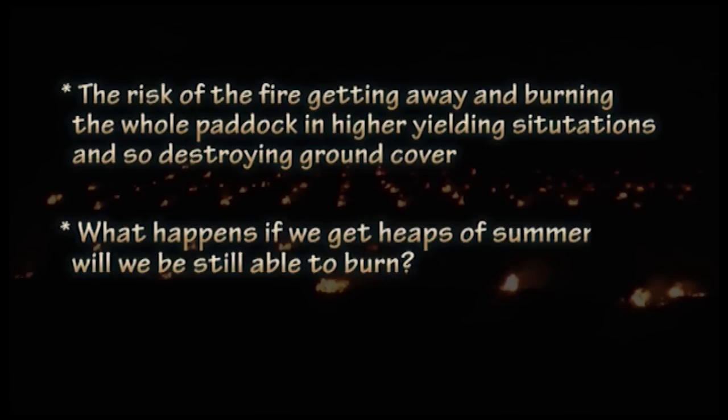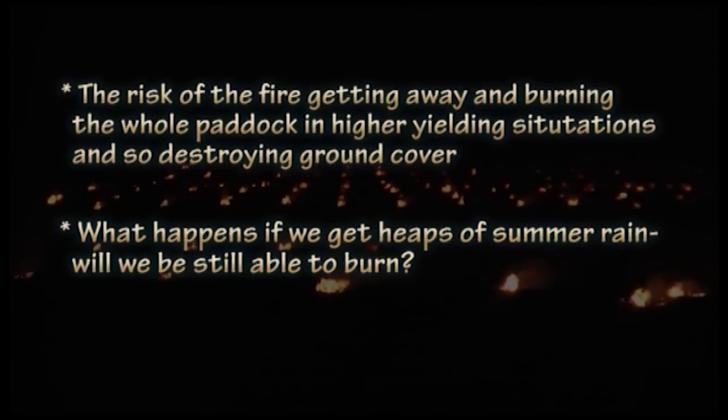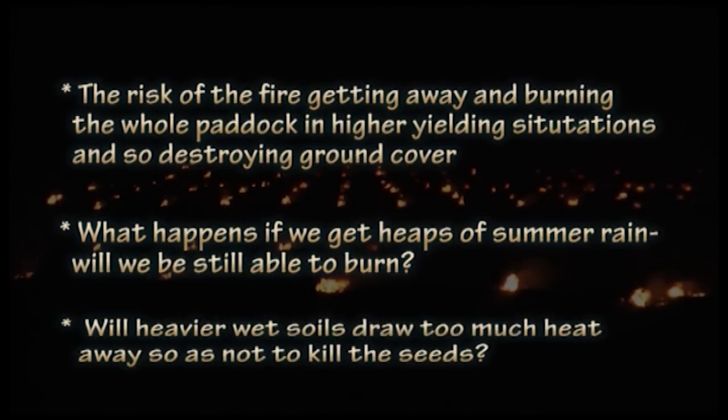Another concern is what happens if we get a lot of summer rain — will we still be able to burn these windrows effectively? And another key concern is with our heavier soils: if they are wet, will they draw too much heat away from the fire and not kill the weed seeds?